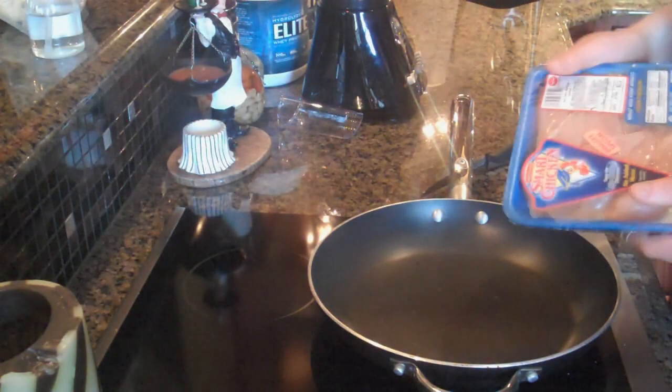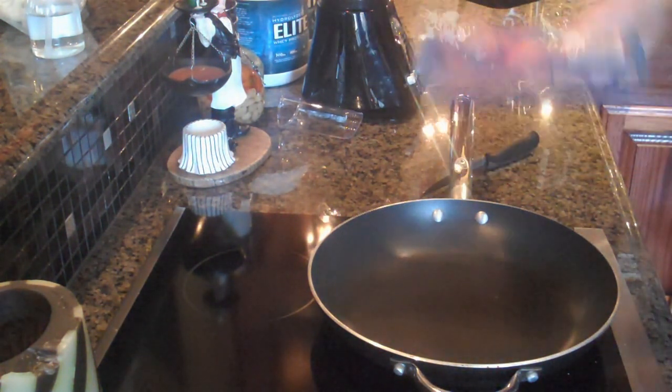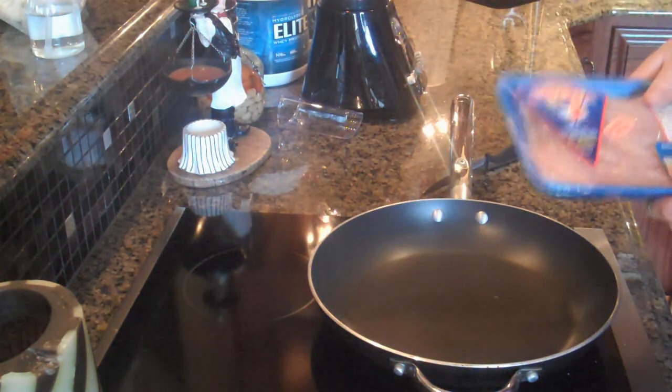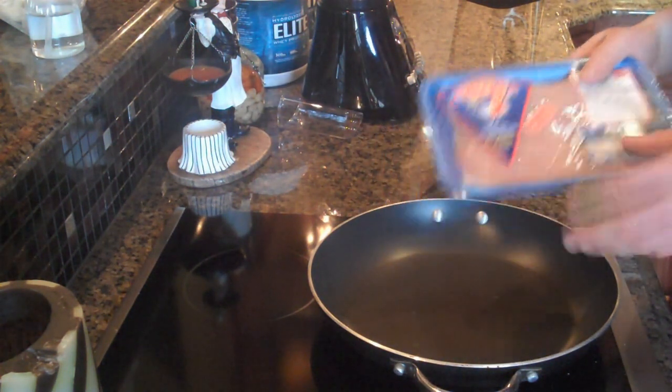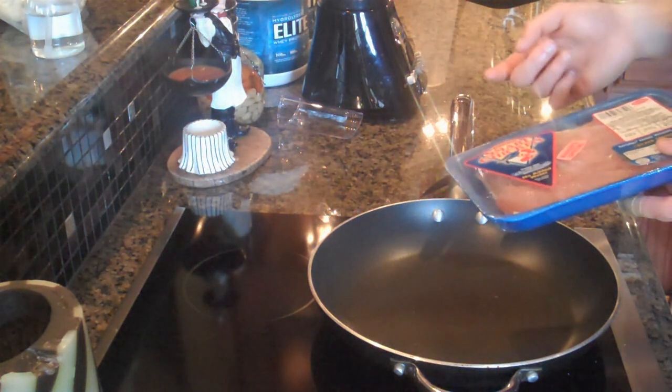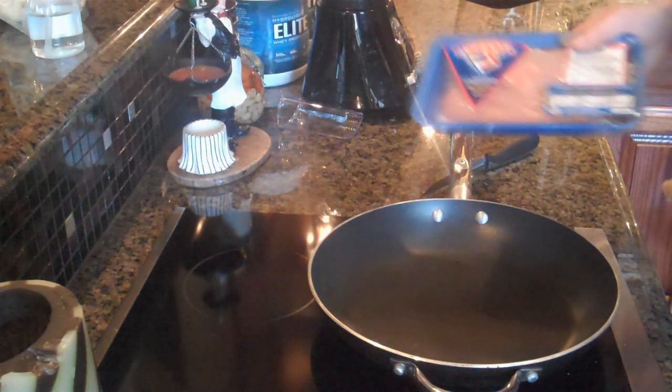Hey guys, what's up? It is Michael from Lean Body Lifestyle. Today I'm going to show you guys another healthy meal. This is just a typical meal, something I like to eat a lot. It's actually going to be chicken, which I have right here obviously, and some low-carb rice. I know what you're thinking — low-carb rice, how does that work? Anyway, watch this video and stay tuned.